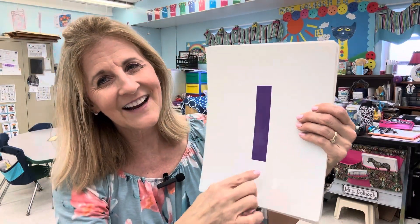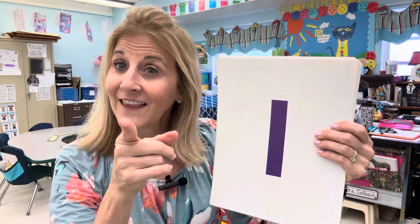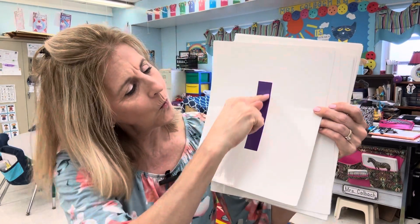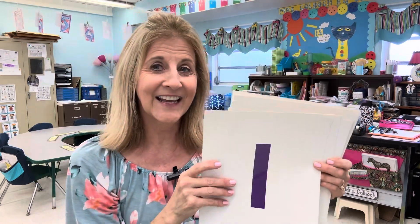The next number is number one. One is easy peasy, right? Easy peasy, lemon squeezy. Straight line down and then you're done — that's how you write the number one. How many turtles? One. Just a straight line down for number one.